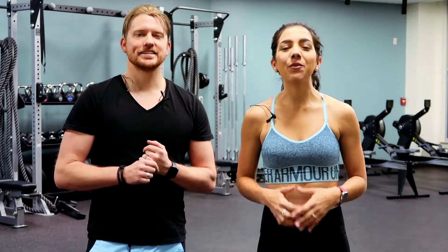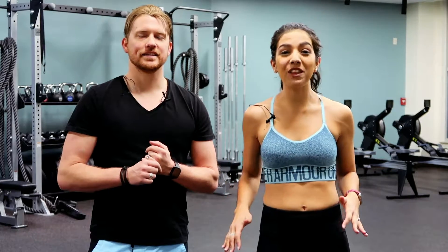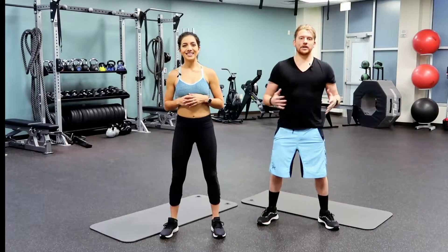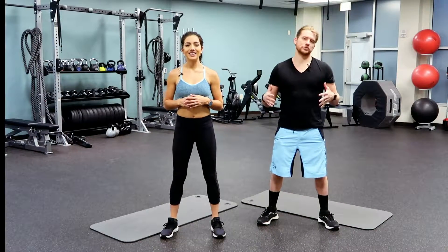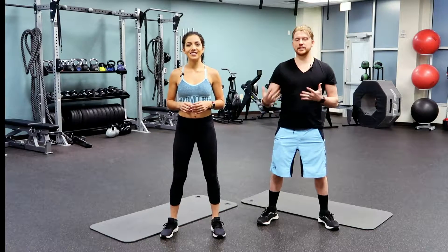Hey guys, welcome to Life Elite Fitness. Today we are doing an ab workout. We're going to be down on the mat and we're doing this entire workout with you — it's going to be great.